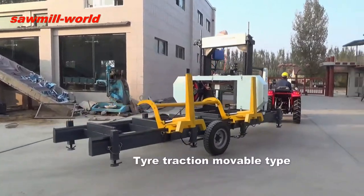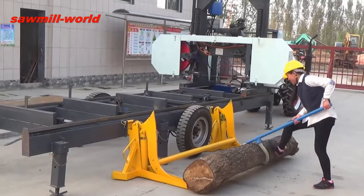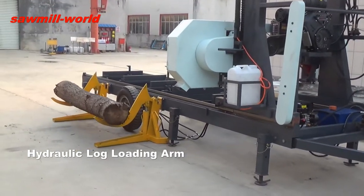The MJ-1000PH horizontal band sawmill is equipped with tires and up-and-down supporting legs for easy movement. The powerful hydraulic loading arm can move the logs onto the carriage easily.